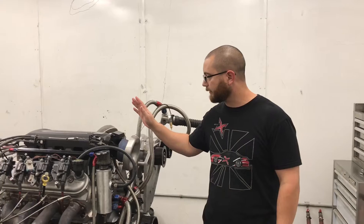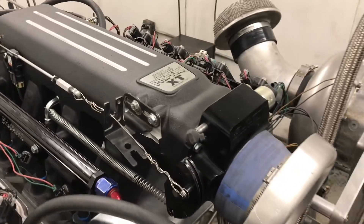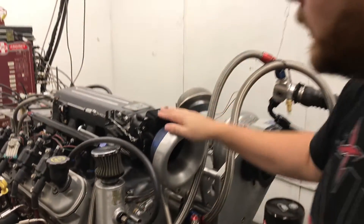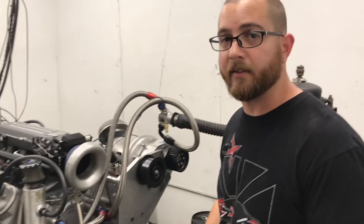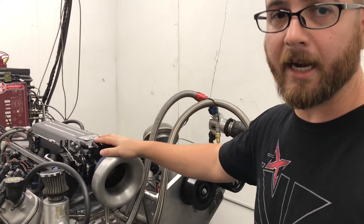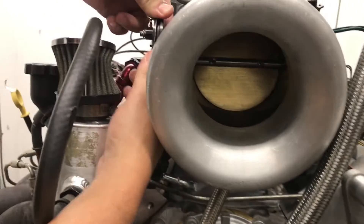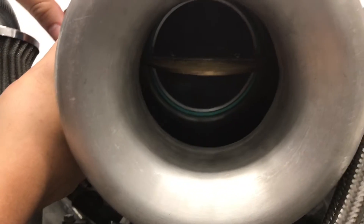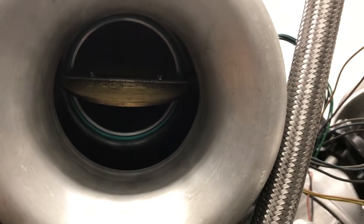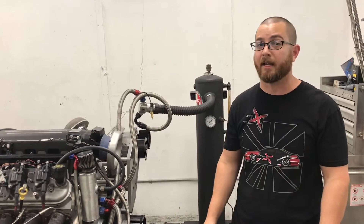We're back with the LS, and this time we've got the Edelbrock ProFlow XT intake. I like it — it's actually almost 2 inches shorter than the Holley Hi-Ram, which is great for guys that need more hood clearance. What I don't like about it is they seem to have cast it for about a 90mm throttle body. We've got the same 102mm throttle body on here that we had on the Hi-Ram. We're not going to modify the intake — we'll see if this makes a huge difference, and at least it will show a difference for those guys that need that extra hood clearance.